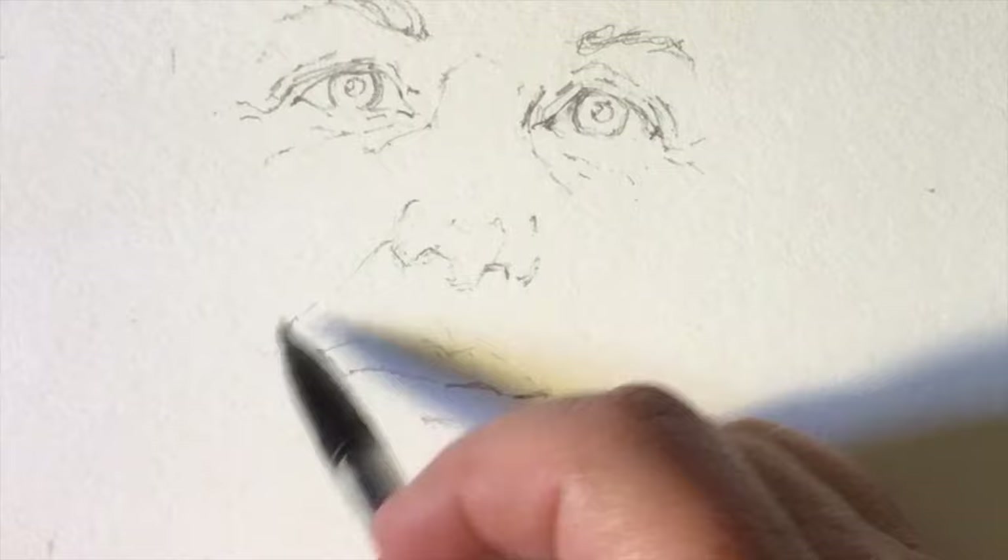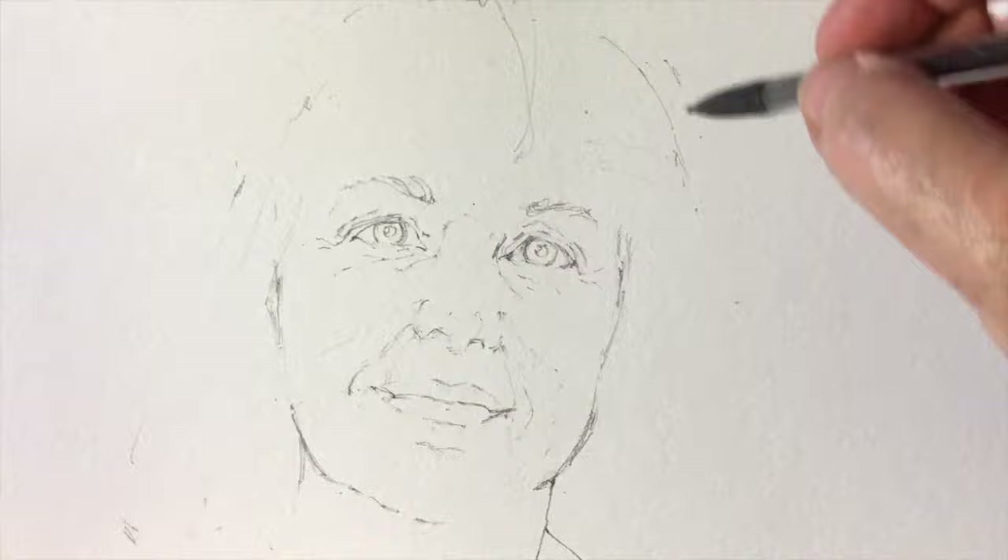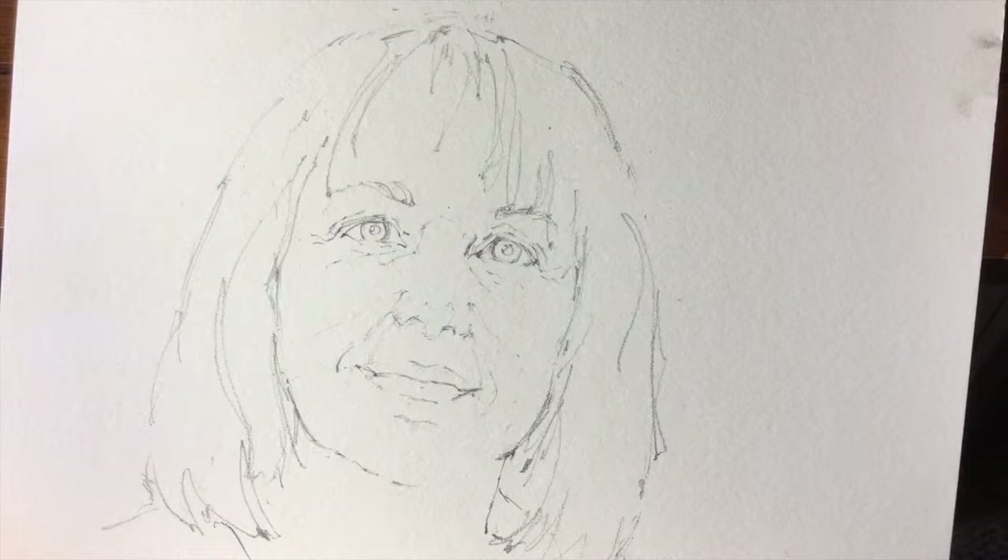I stopped up to the eyes and checked the accuracy, and then I stopped up to the mouth and did the same thing. This is speeded up about eight times.